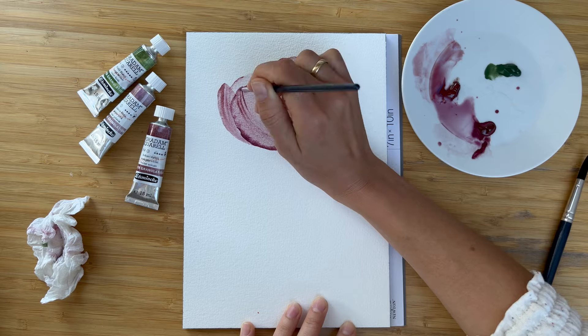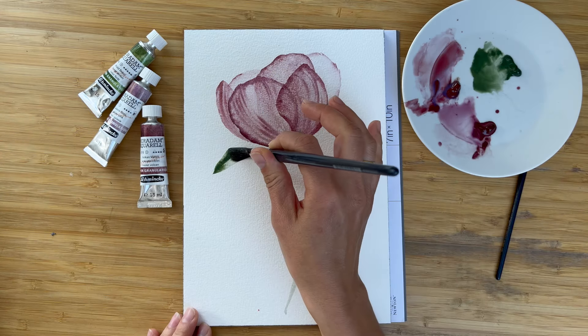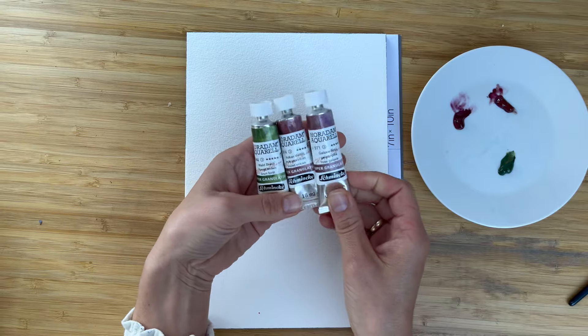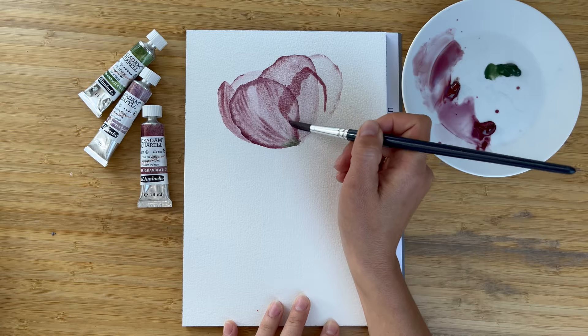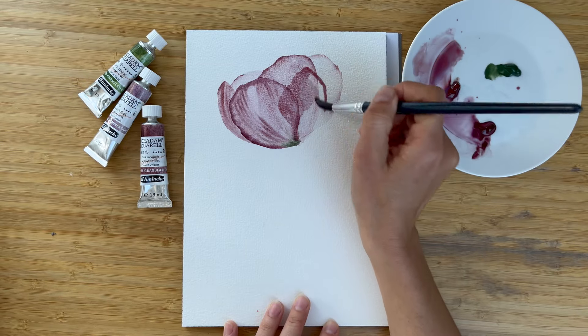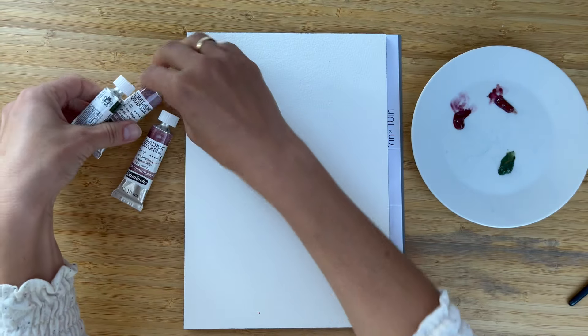Hi friends, I'm Olga Kirsch and welcome back to my studio. Today we are going to paint transparent peony with granulated colors. For painting peony I choose Schmincke super granulated colors in dusty pink and green shades, and let's see what we can achieve.